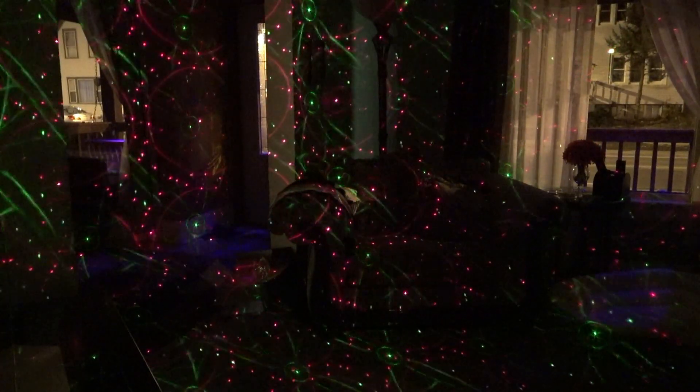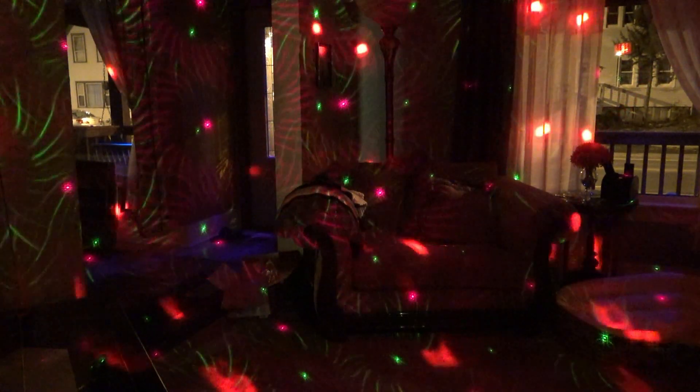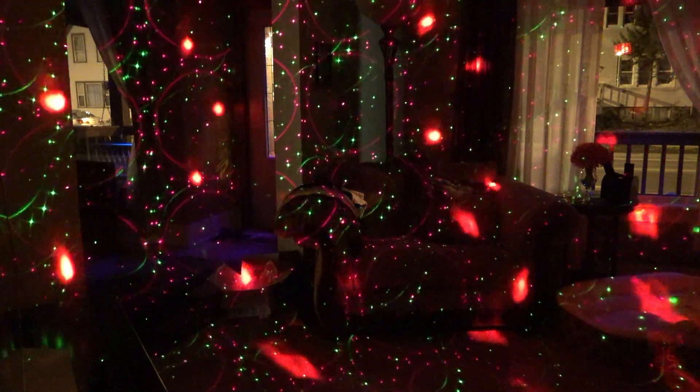They've got two show modes here. One of them just allows you to run the laser. The other one allows you to just run the RGBW Decker part. And then show mode 0, which I guess is the third show mode, would allow you to run both at once.